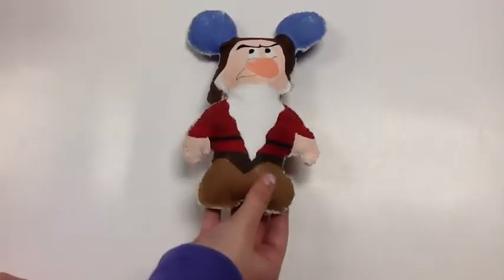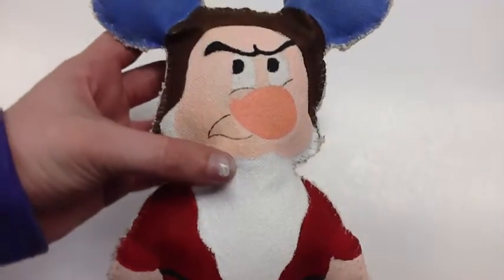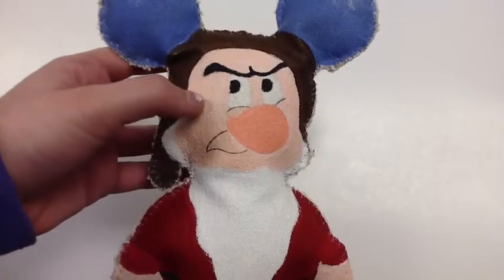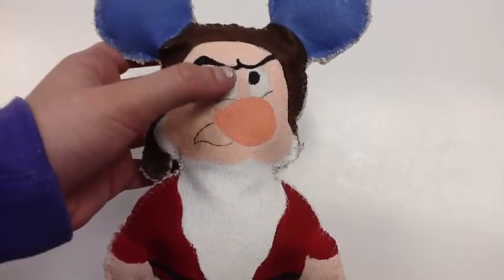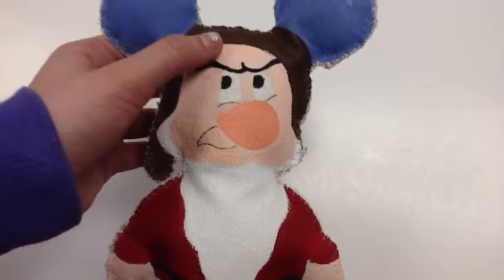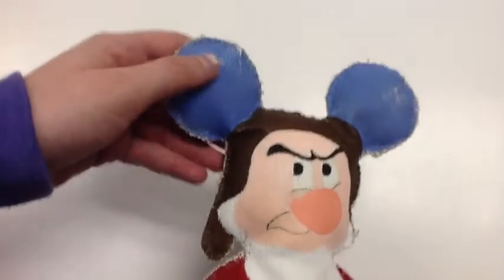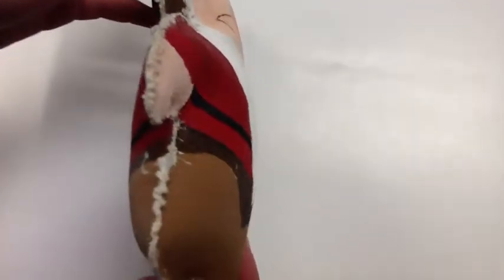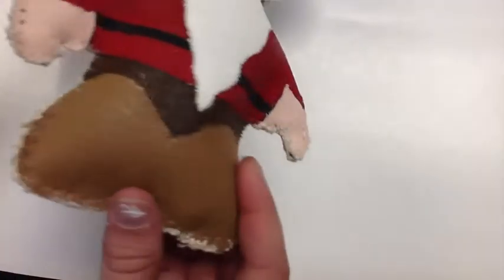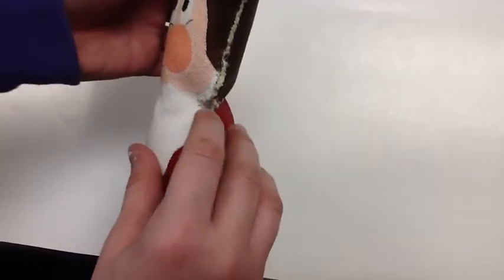This is my Vinylmation plush. It's of Grumpy the dwarf. It was hard for me to do the little black lines because they were supposed to represent wrinkles but I didn't want to make them too thick. The eyebrows were pretty hard too because I wanted to make them look precise. I had to knit extra material for his hat and I chose to do blue for the ears. It was pretty hard for me to do the sewing because my hands weren't very strong and I left a little hole right there by accident but I couldn't really do anything about it.